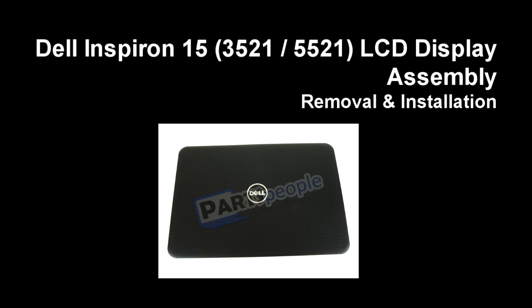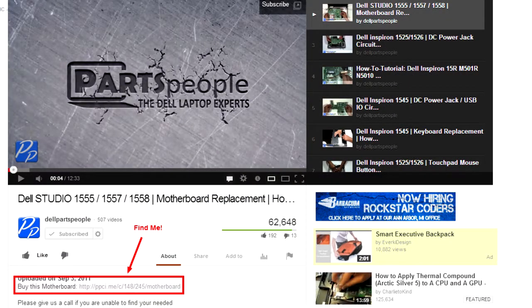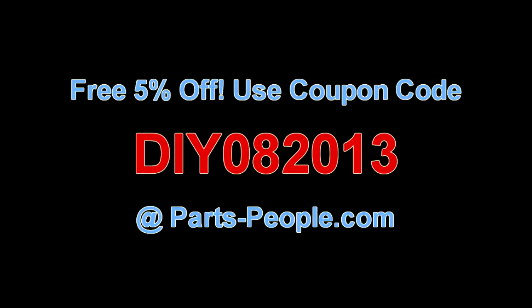This video will show you how to remove the display assembly on the Acer Aspire 1535. Check the links in the description below to find parts for this laptop. Partspeople.com offers 5% off to do-it-yourselfers with this coupon code.